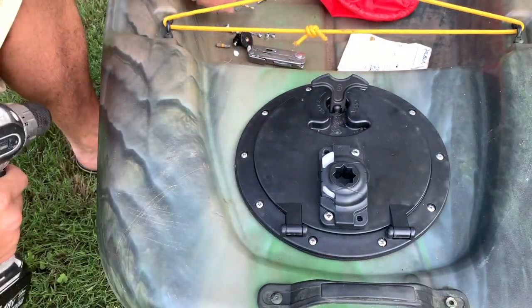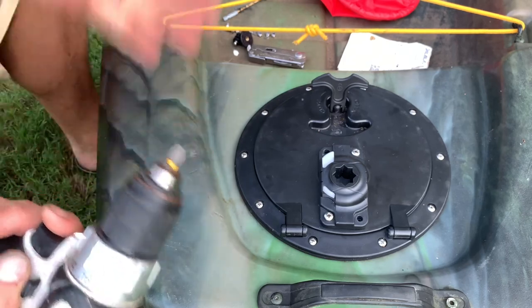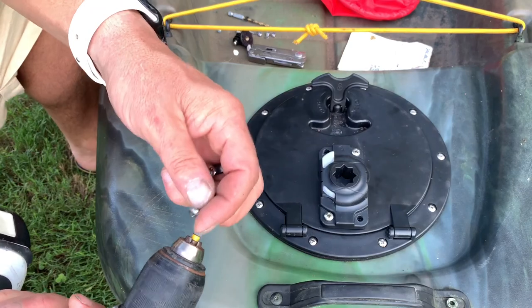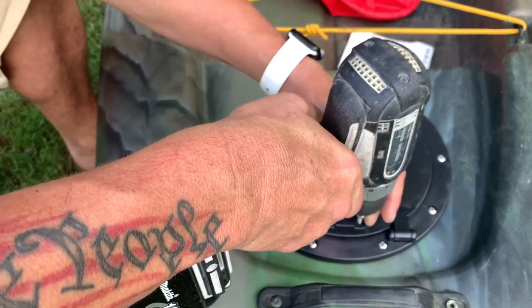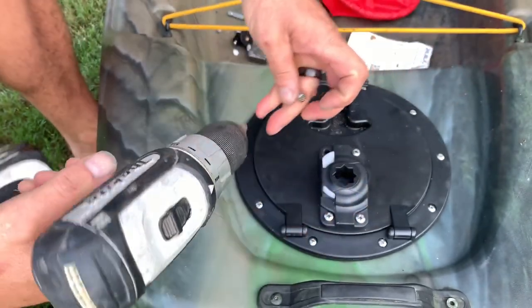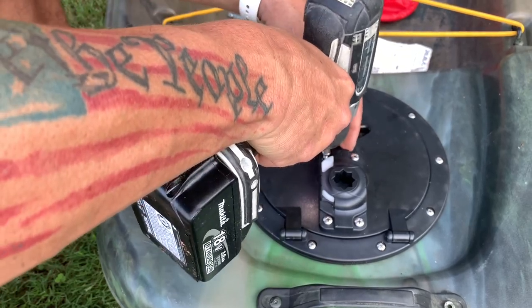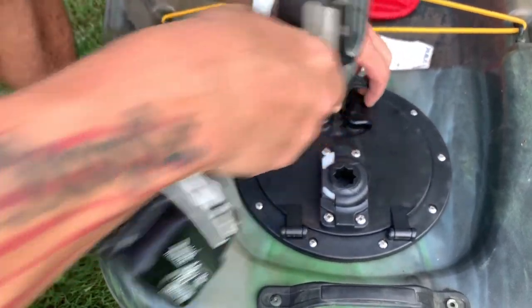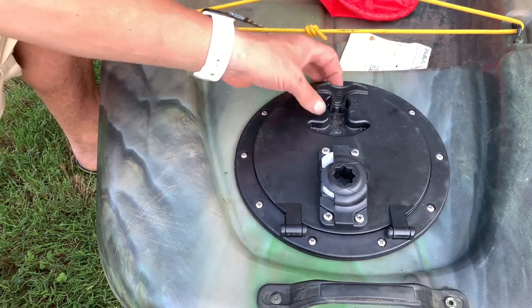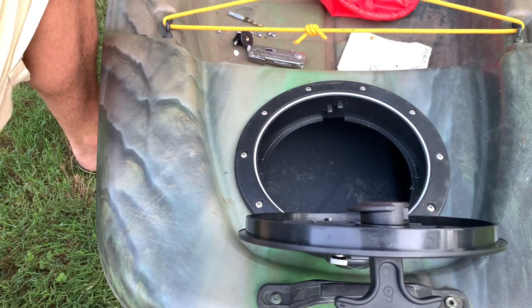I've already installed two of them and then I wanted to install the other two so you guys got an idea. With these stainless steel screws and the 6/32nd drill bit, you can just run it in and then put the nut on the back. It gives me a great idea of where it's going to be. Now I'm going to open this hatch — it's not going anywhere — and then put the nuts and washers on the inside and tighten those up.